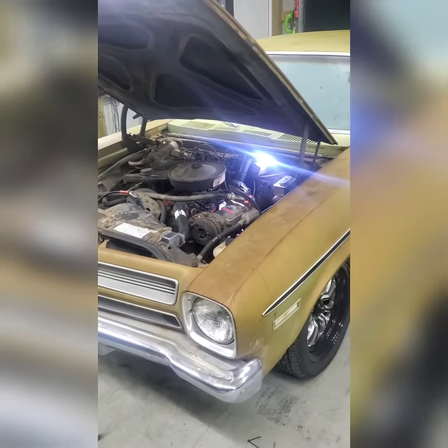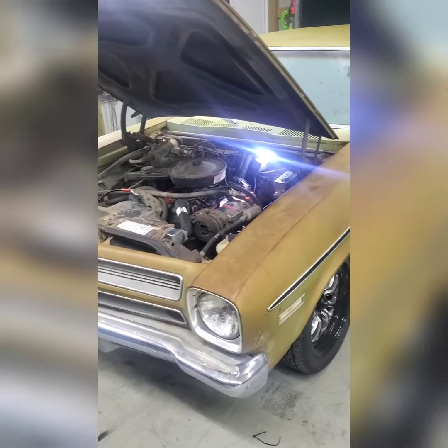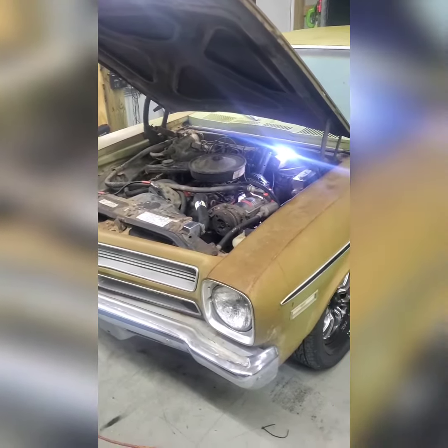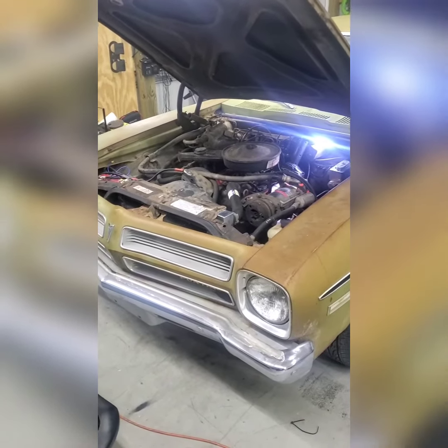It's a car that I've seen in town for years, wanted it, stopped by a thousand times, got told no, then got the opportunity to buy it. I'll do a video on that one of these days.